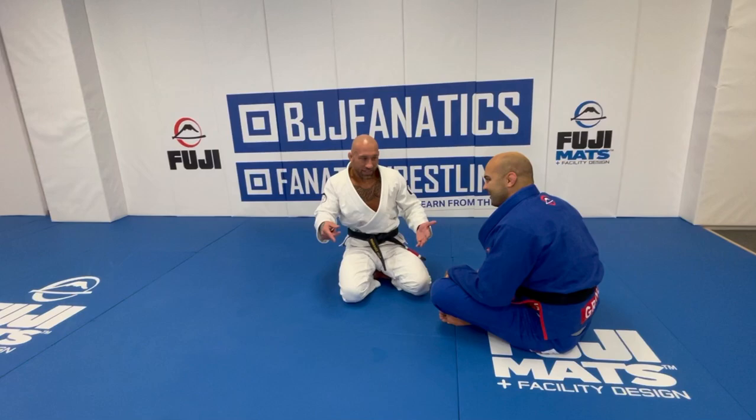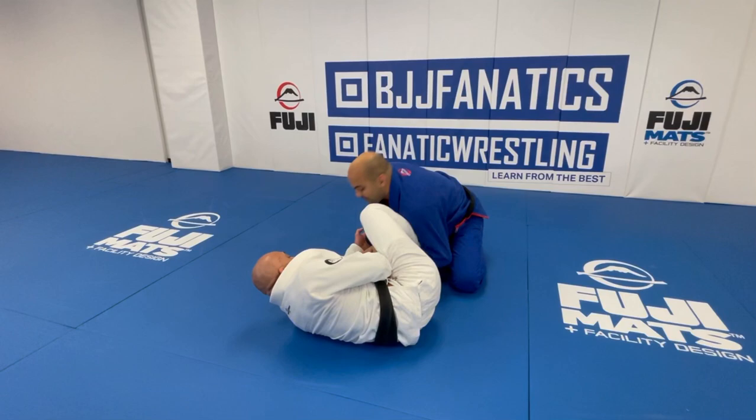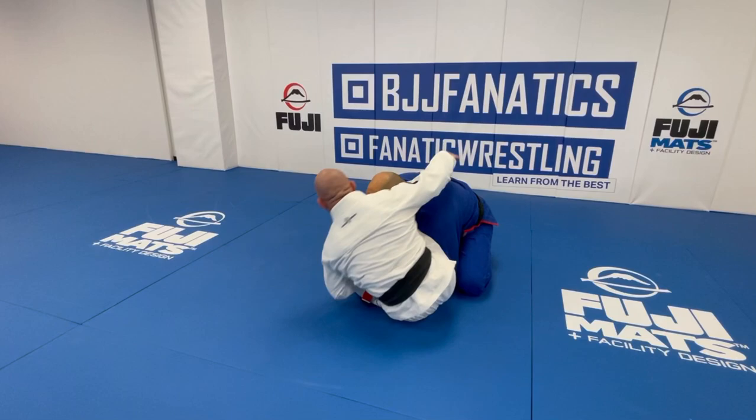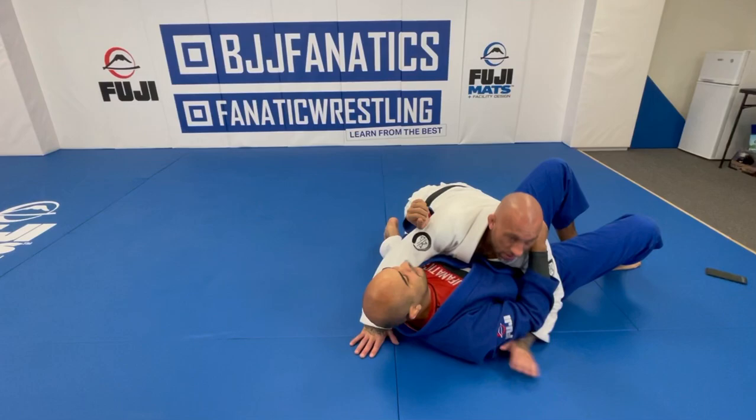One more time. So I'm going to start the lasso — you tuck. Boom. Hook it in this thigh, switch grips and sit up. As I fall back with the momentum, I elevate, circle, boom. Or I can just circle this leg out and come to side control and begin to connect everything.